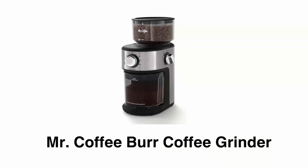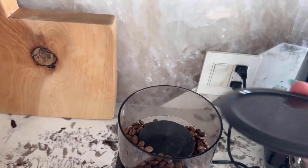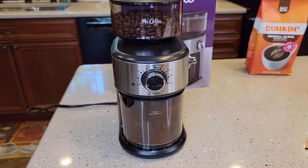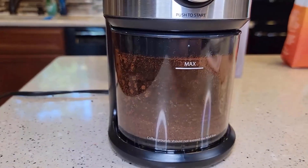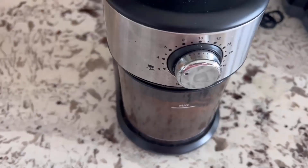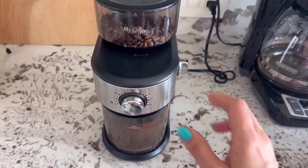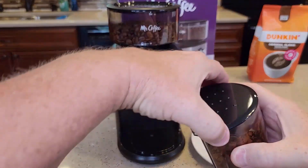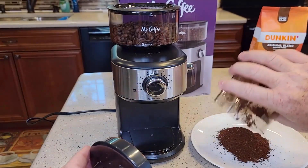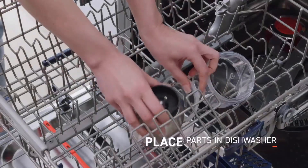Number five: Mr. Coffee Burr Coffee Grinder. It has a fully automatic system that provides a convenient and hands-free grinding experience. It is designed with 18 grind size settings from coarse to ultra-fine, so you can grind coffee for any brewing method from French press to espresso. It has an 18-cup selector that allows you to grind only what you need, a large bean hopper that holds up to eight ounces of coffee beans, and a dishwasher-safe grind chamber that removes easily for effortless cleanup.